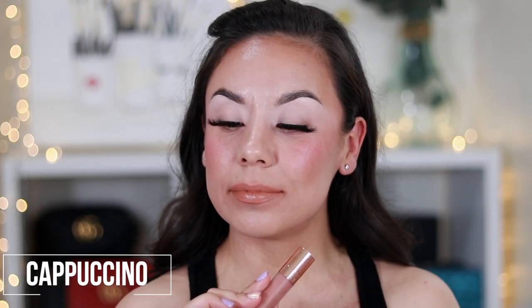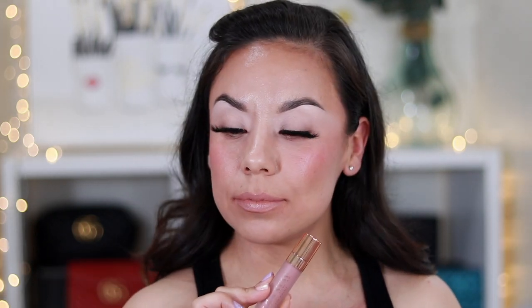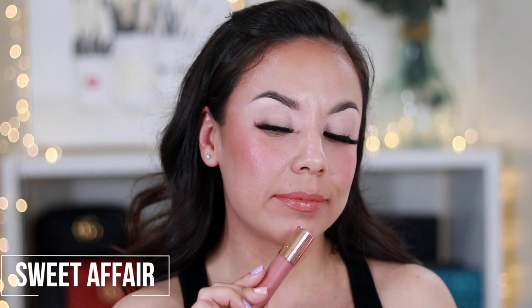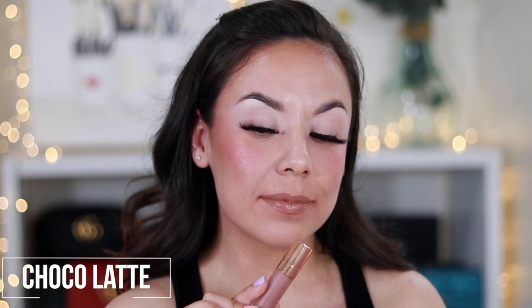Comment down below and let me know which one's your favorite. I did find that a few of them were very close in color — or maybe that's just on my skin tone. I'm just showing you what it would look like on me, but I hope this helps. I will leave in the description box which ones were probably my most favorites — kind of the ones towards the end. I just really care for a darker one.